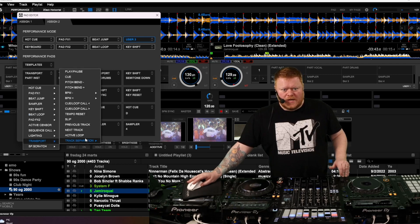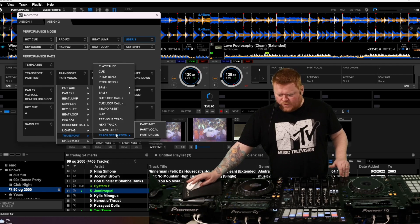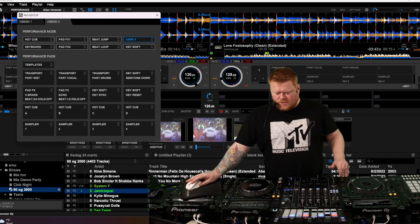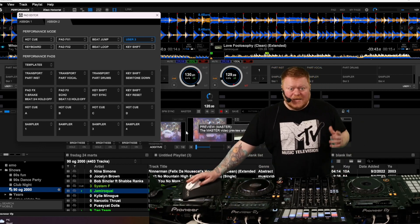And here I can choose Transport. Let's go down here — Transport and Track Separation. Instrumental on the first one. And then we're going to do the same on the second one, but with vocals. And then on the third one, we're going to do the same, but with drums. So now those three buttons are assigned to do exactly what I want them to do.